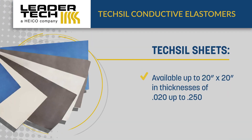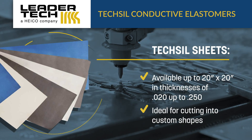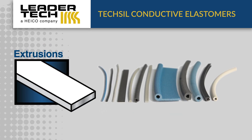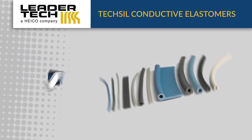TechSyl sheets are available up to 20 by 20 inches and are ideal for water jet or die cutting custom shapes. Extrusions are available in many shapes and profiles with solid and hollow variants that can also have pressure sensitive adhesives. We can also do one-piece or multi-piece picture frame gaskets.